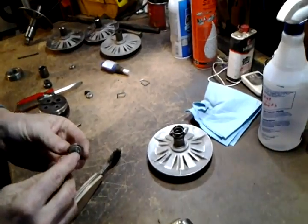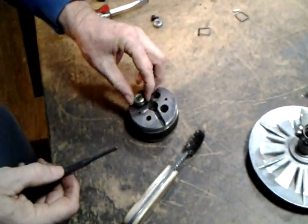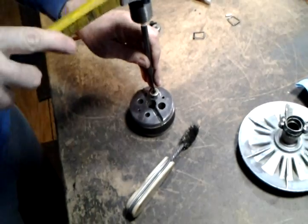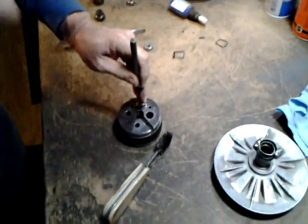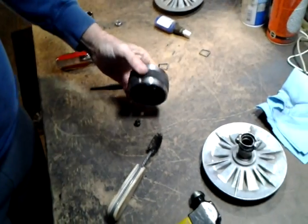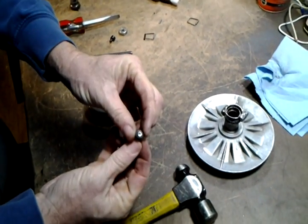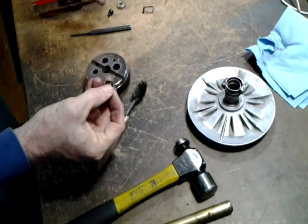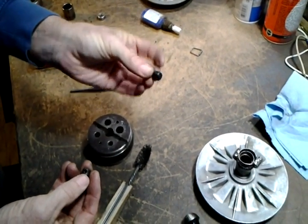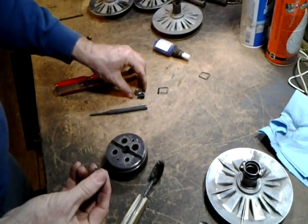To save the button, I'll use my little bench anvil. I'll toss the old bearing. This button I can save — if it's been ground down too much, you can replace the button. I have these made for me, or you can buy them already assembled into a new bearing.